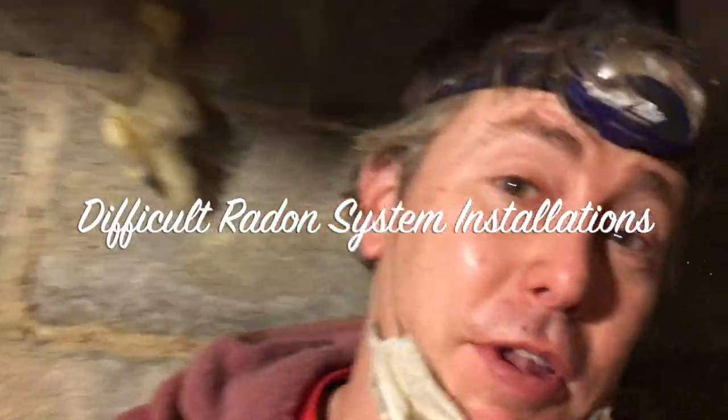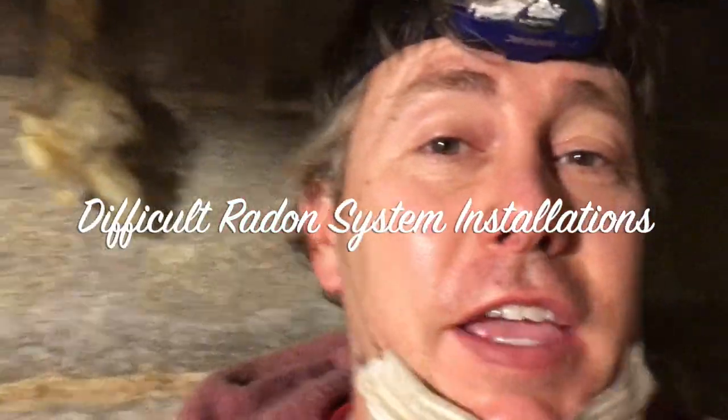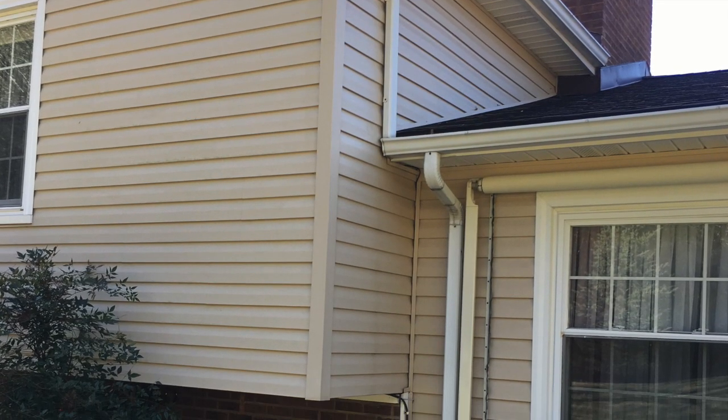Guess where I am — I'm in a crawl space. This is day two of a two-day job: a crawl space encapsulation in combination with sub-slab depressurization. This is a split-level house with an unvented crawl space.